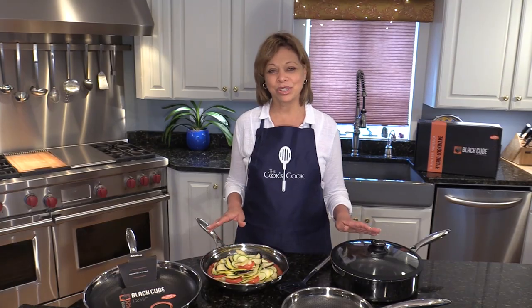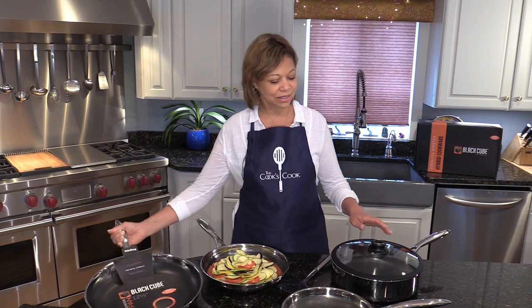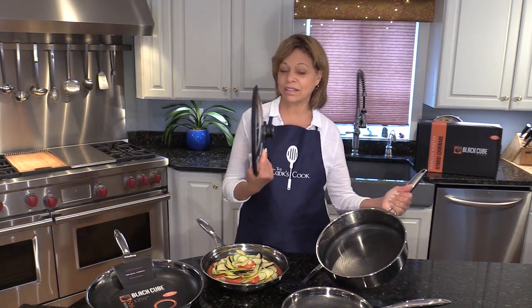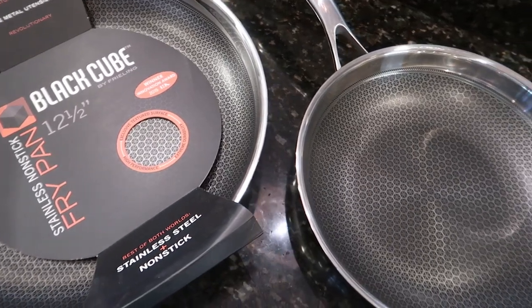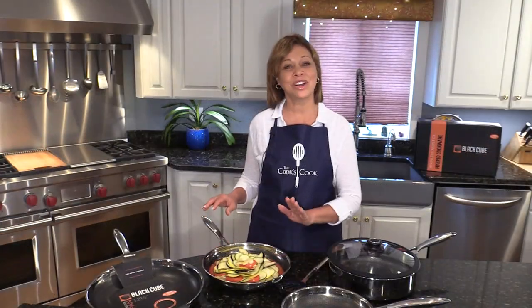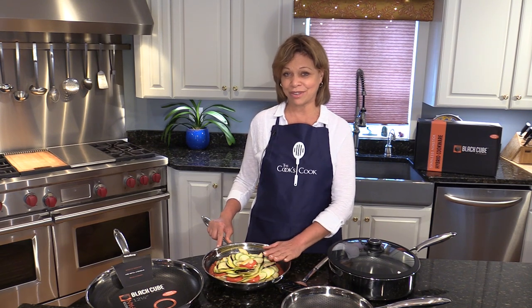The pans come in a nice range of sizes: a large twelve and a half inch skillet, this beautiful straight-sided sauté pan with this wonderful lid, and very useful sizes of the skillets. I've made this beautiful ratatouille that I'm going to put in the oven, and the pans are heatproof to 260 degrees Celsius — that's 500 degrees Fahrenheit.